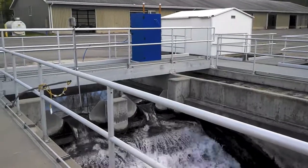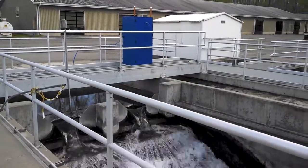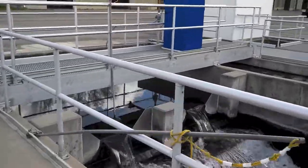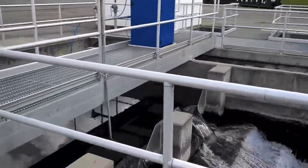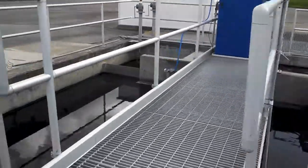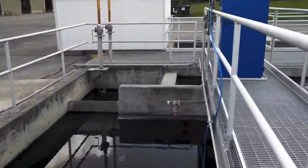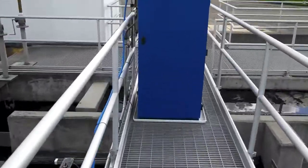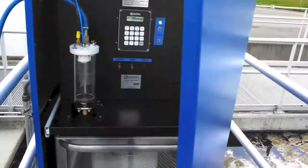Today we're taking a look at another Campbell Scientific sampler for wastewater. We're set up for a wastewater effluent sampling point. We have a flow meter which is providing sample initiation. This is a 4300C.